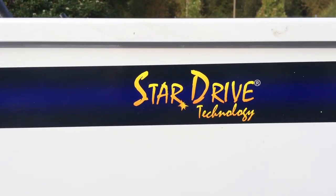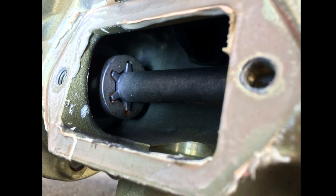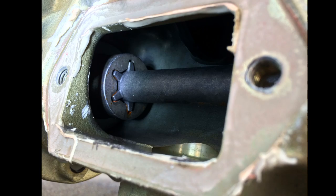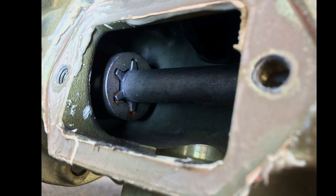Let's move on to our Star Drive Technology. A standard spray rig has a Square Drive system, but our HD Pump is equipped with a Star Drive system. Star Drive components last about four times longer than Square Drive components. This means less maintenance for your rig and more money for you.